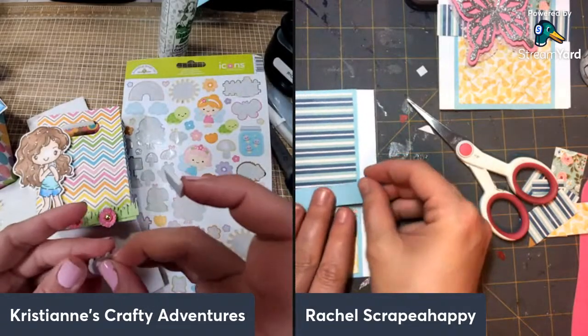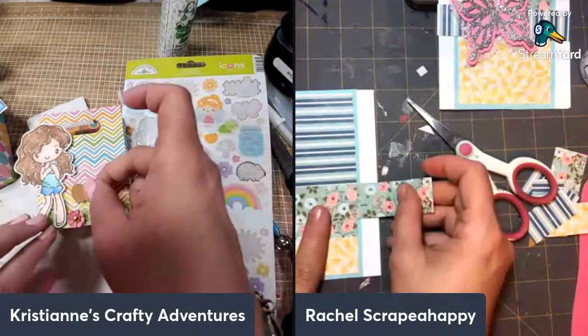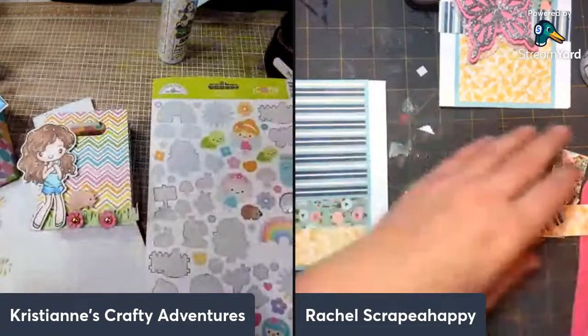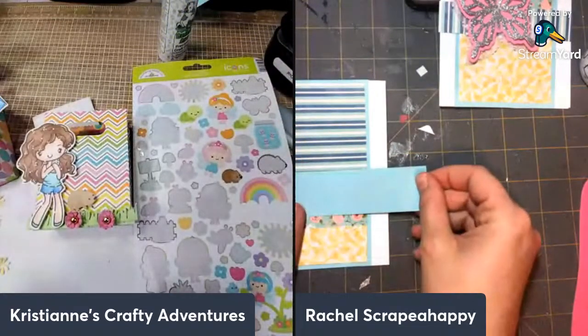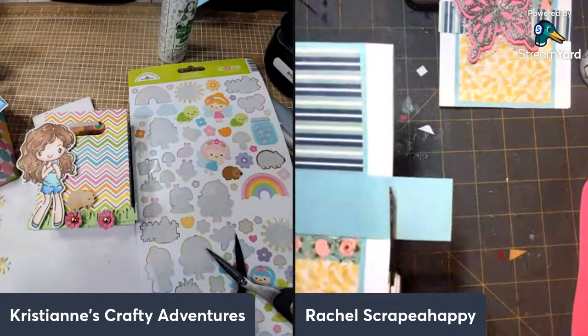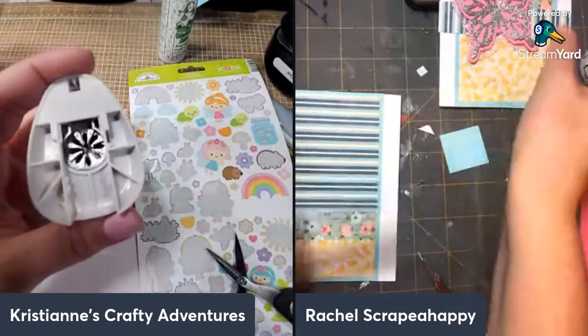Yay — Alicia finally got her voice back! It took forever, Alicia! I know, allergies are bad this year. Alicia's voice was gone for a long time. The tiny flowers are from a punch — I just punched it four times. This one is from Hobby Lobby.